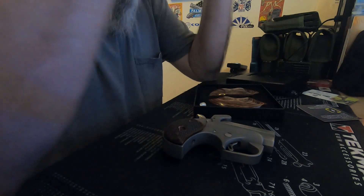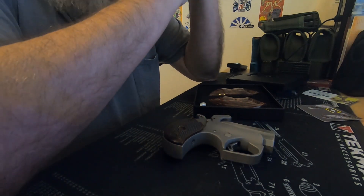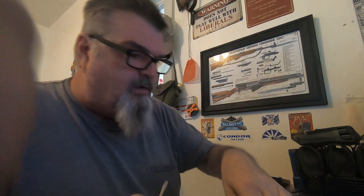Now let's talk everyday carry. First of all, I would really love to thank the Democrats because their gun grabbing talk has caused 37 straight months of over 1 million guns being sold. So thank you, especially you, Joe. Anyway.